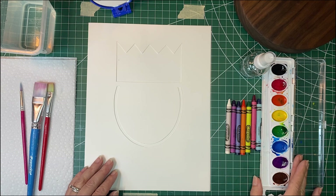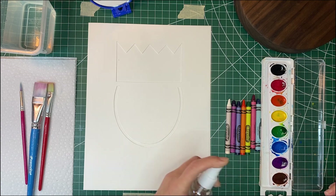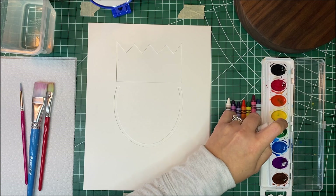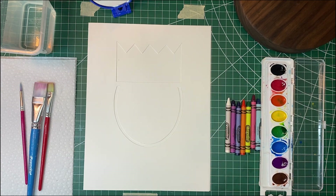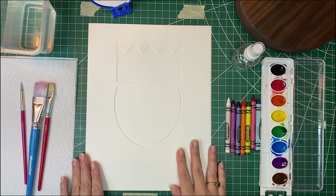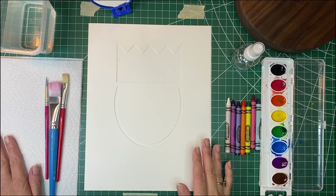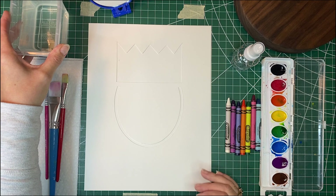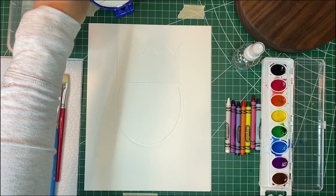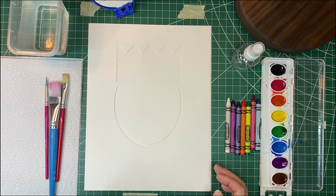We have some watercolor paints and a little spray bottle that we're going to use — we want to spray the watercolors down so we will have our paint all ready to go. We have some brushes in different sizes, some paper towels, and a cup of water to clean our brushes with. We also have a mirror so we can use that for our self-portraits, and we will also need a pencil.